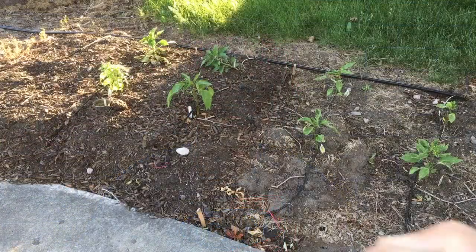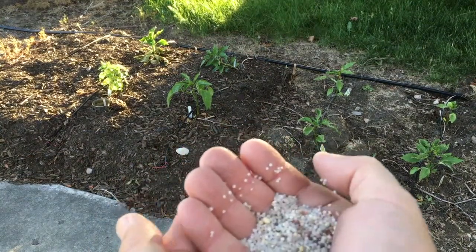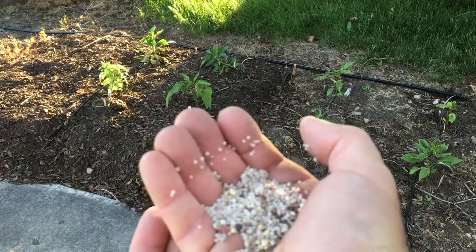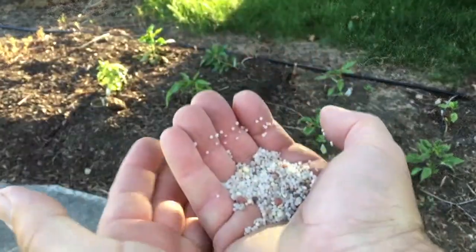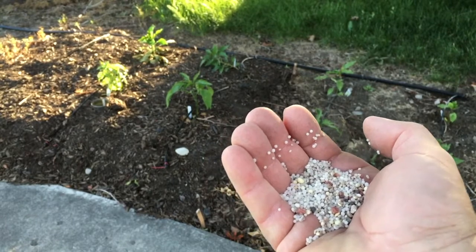I will use the all-purpose on my tomatoes because that's the one thing in the garden I do not want to over-fertilize. So let's go out to the pandemic garden. Now what I've got here is probably around about half an ounce by weight — that's a guesstimate — and that's going to be actually a fair amount of fertilizer for this.